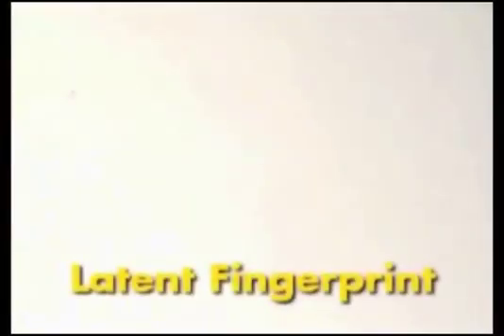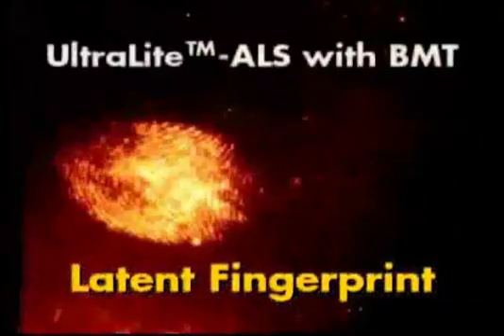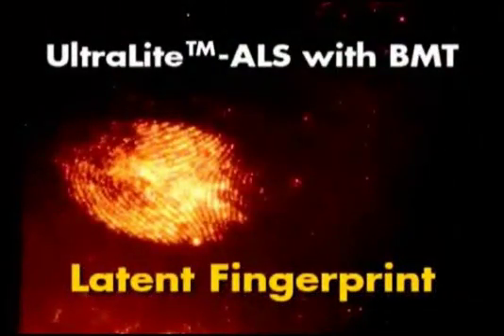This is a photograph of another latent fingerprint developed with the same orange fluorescent powder, however this time on a white background. This is a photograph of the developed latent fingerprints before they are illuminated. The same fingerprints illuminated with the Ultralight ALS using the BMT head, viewed through amber glasses and photographed through an amber filter. Many times detail is lost in fingerprint processing when the fingerprints are on a light or white background; fine detail is maintained using this development method and the Ultralight ALS using the BMT head.